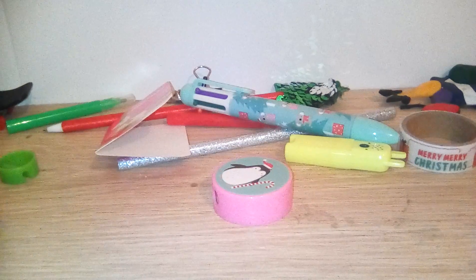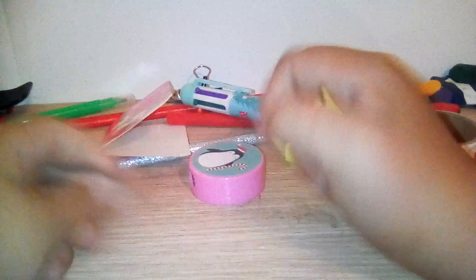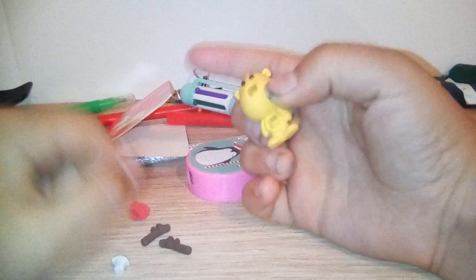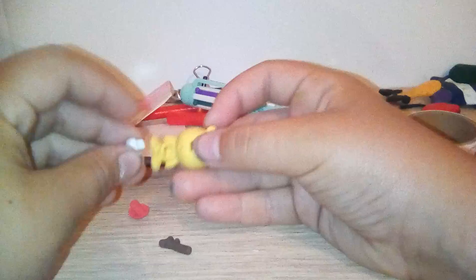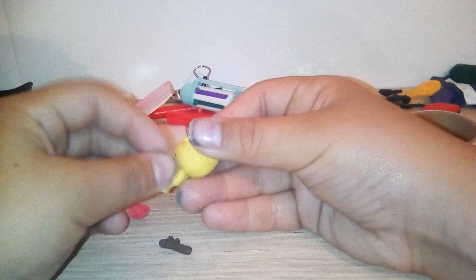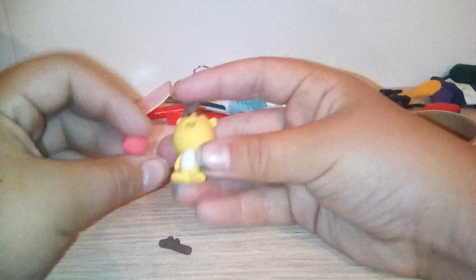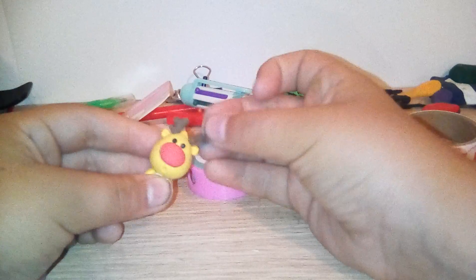There's a reindeer eraser — you can pull the ears off, pull the nose off, pull the belly off. So it's just like that. I like doing that with the reindeer but it's sort of mean. I'll put it back together.